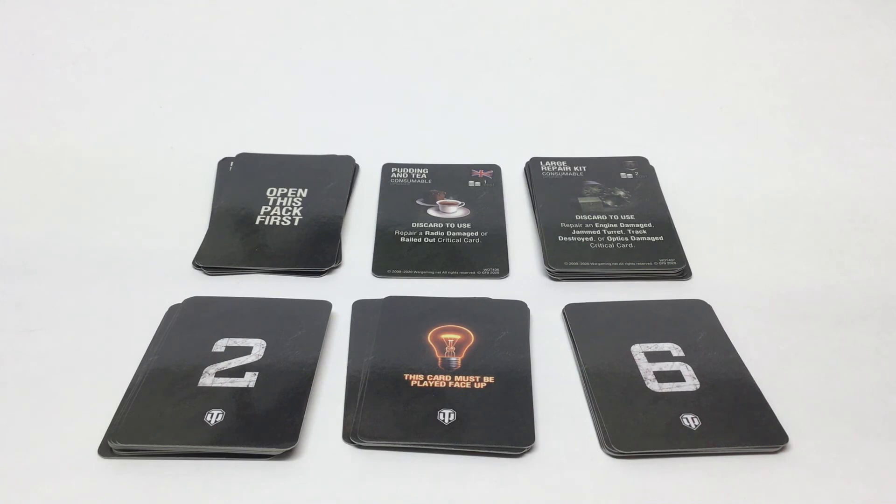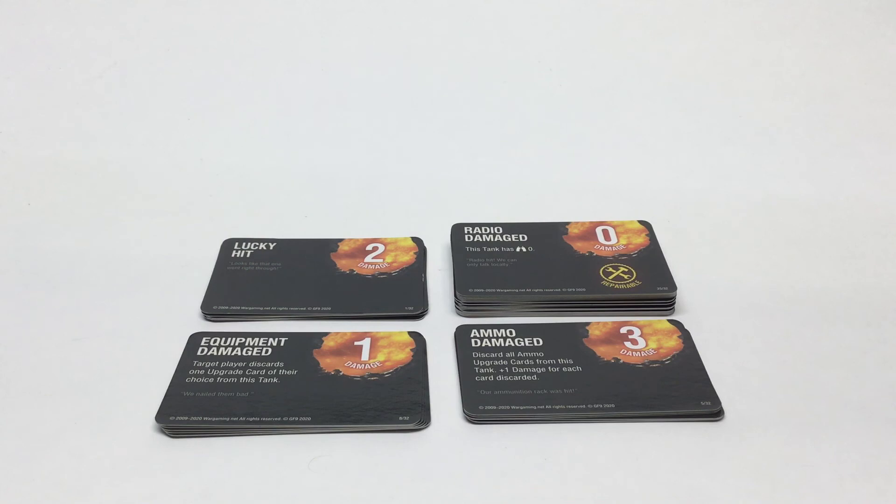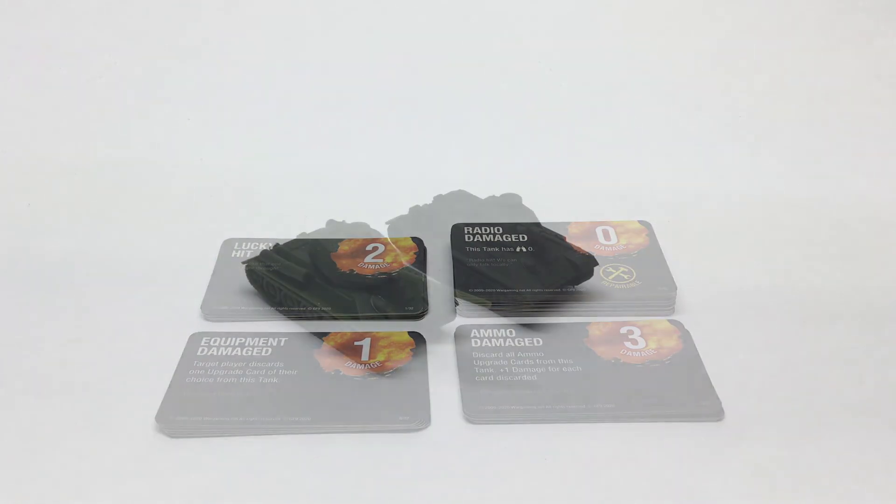The last deck of cards are your in-game critical damage cards, giving you damage and effects that can happen to your vehicles throughout the game. Some effects might not do any damage but affect how the tank functions. Some effects are also repairable. We'll learn more about this as we read through the rules and get our first game in.